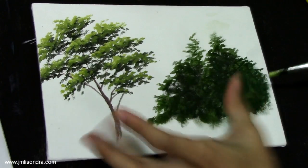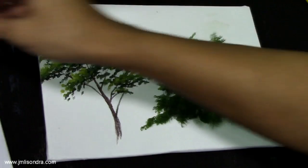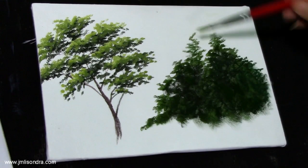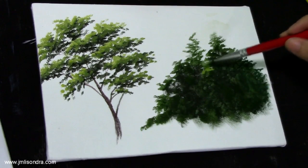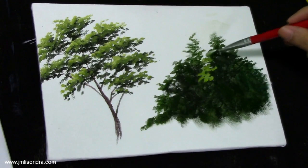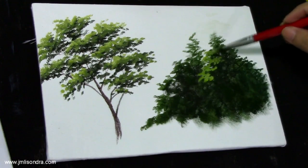Since our light is coming from the top left side, I'm going to add a lighter color — the highlights — on the top left of this forest. The same technique you're using with the tree leaves or the tree.